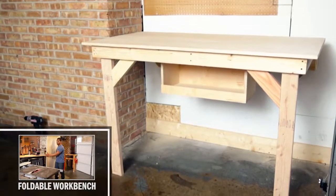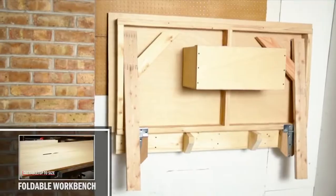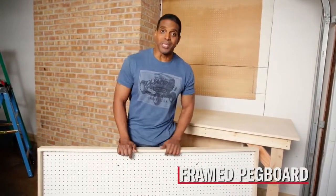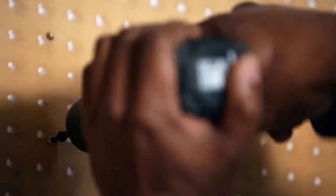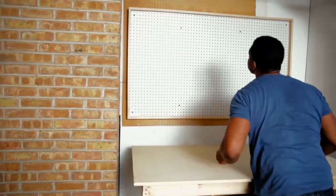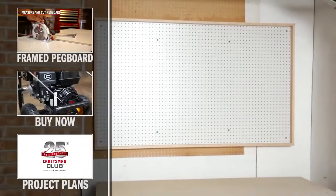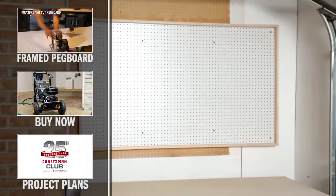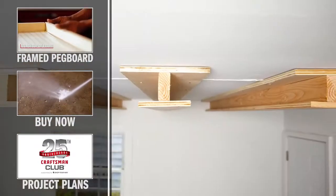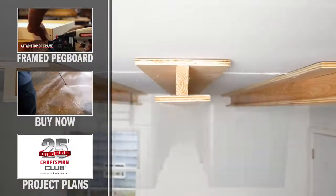Click now to learn how to build your own foldable workbench. If you really want to go the extra mile, build a simple frame around some pegboard. Find your studs, add a couple of screws, and then hang all of your tools with a pegboard hook set. Click now to learn how to make your own framed pegboard, check out the Craftsman Pro Series Power Washer, or to discover more project builds to help keep your garage organized.